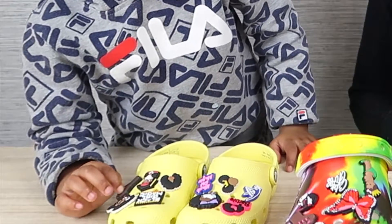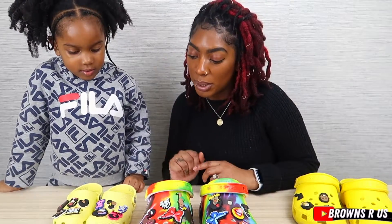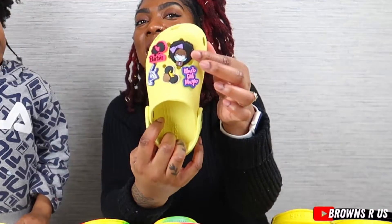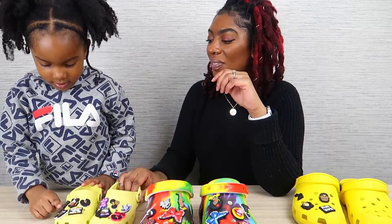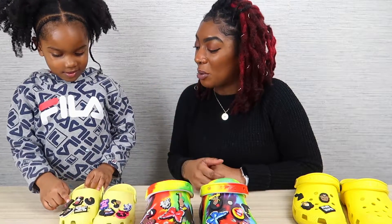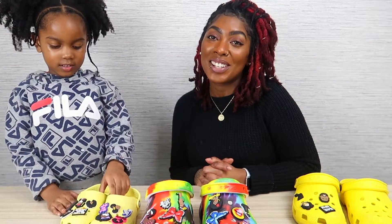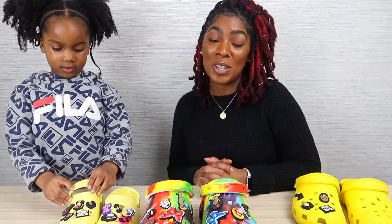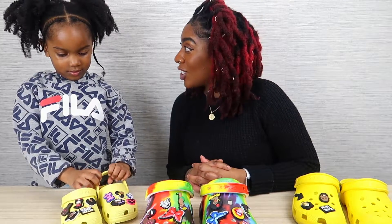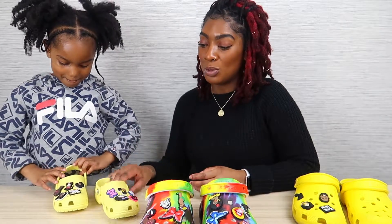Which one's your favorite jibbitz? My favorites are this one, this one, and this one. So she likes the fist, she likes the Black Barbie, and there's a little girl with a mask on — that's super cute. That one's really nice too. This is a really nice way to decorate your crocs and make them individual to you. I really like these jibbitz because they represent me and Trini, and it's a really nice representation to rock on your crocs.